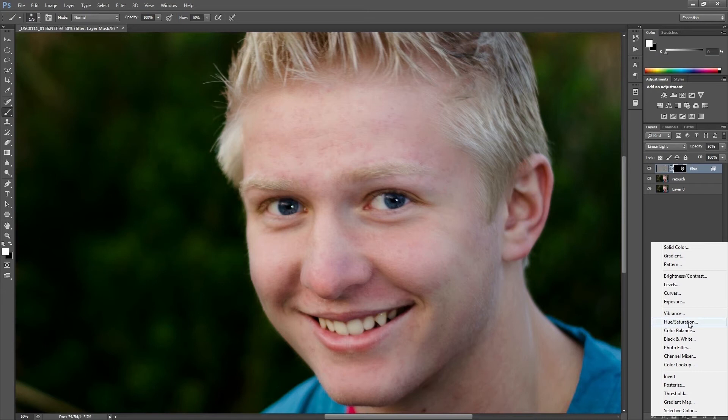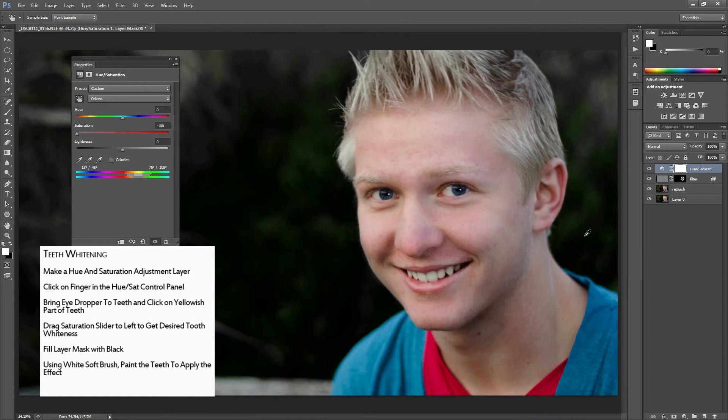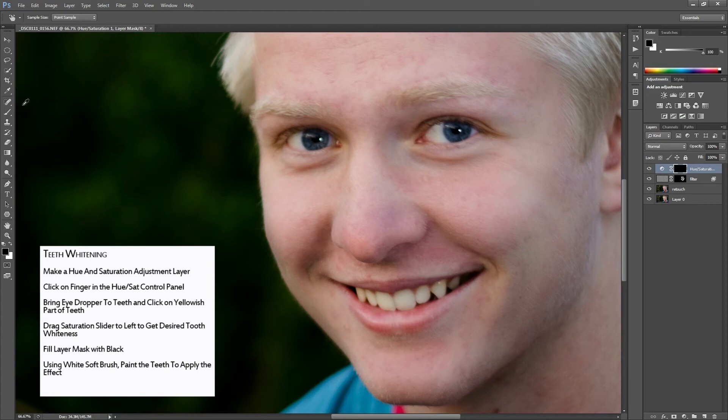Now I'm going to get the teeth. I'm going to add an adjustment layer — Hue and Saturation — and use the eyedropper tool to select yellow, then slide that saturation slider all the way to the left. That desaturates the whole image, so once again we're going to use the layer mask, fill it with black, go back to our brush in white, and brush over the teeth, applying that desaturation effect to the teeth only.